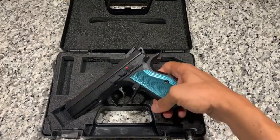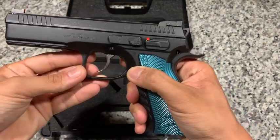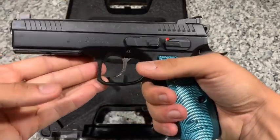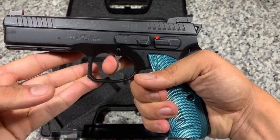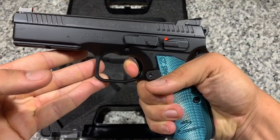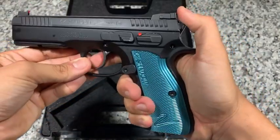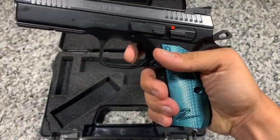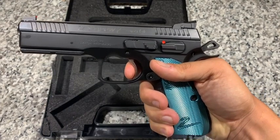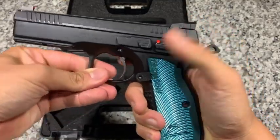One of the biggest features on this gun is the trigger mechanism. It does have a very smooth and crisp double action/single action. In double action it's still fairly heavy but pulls very crisp. In single action there is some take-up, then you hit a wall and get a very clean break.